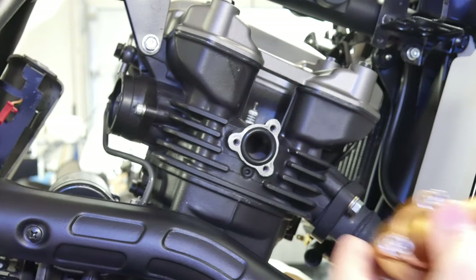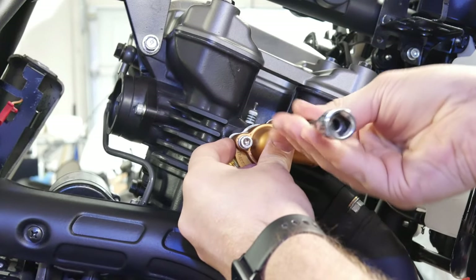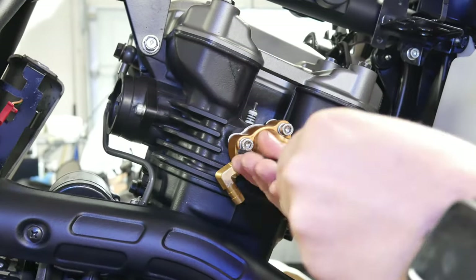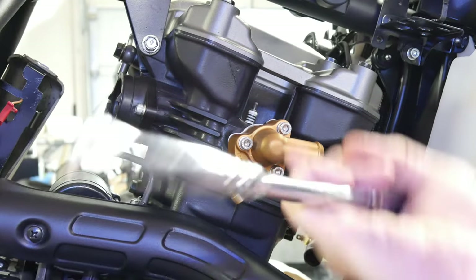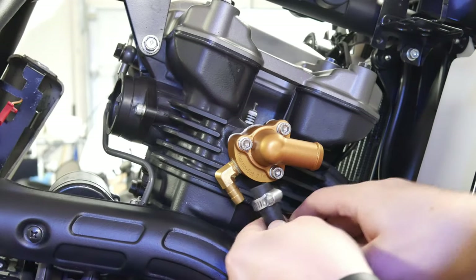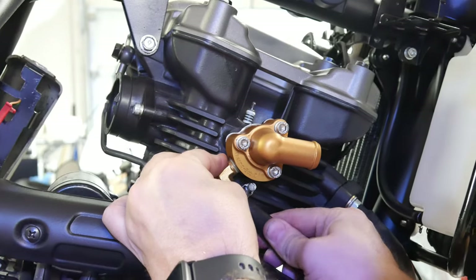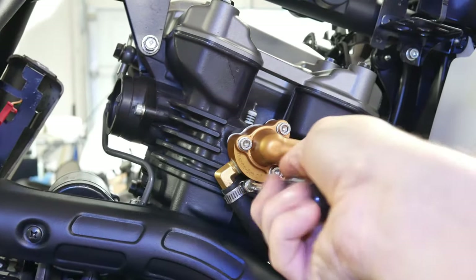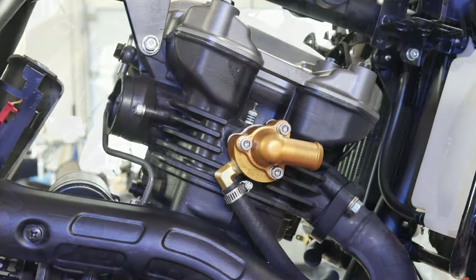We install the seal against the jug and tighten down these three bolts. Inside the housing is the thermostat — there's a little dot on the bottom that needs to be pointed down. When tightening these three bolts, go in a pattern, only tightening maybe a half turn each time, otherwise you risk cracking the cylinder casting. I'm installing the bypass hose here but I'll need to take that back off and reinstall it differently later on in the video.